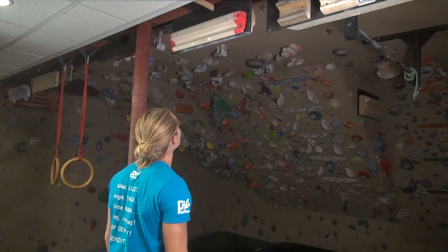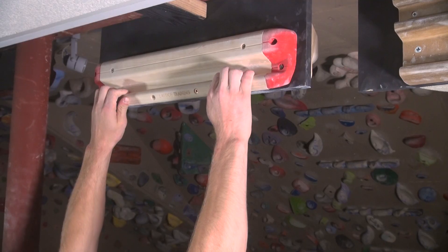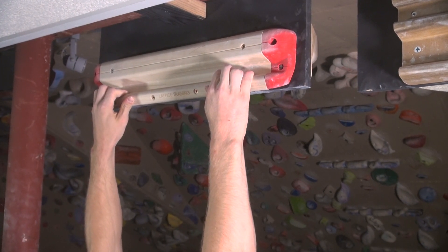Hey, I'm Cameron Hurst, and in this video I'm going to show you my 753 max strength hangboard workout. This is a simple but effective method for developing high-end finger strength. This workout consists of doing a series of three hang sets on a comfortable hold that is slightly less than one finger pad in depth. For most people, a 20 millimeter edge is just about the perfect size. Before you start training, be sure to do a thorough warm-up of your fingers, arms, and shoulders.